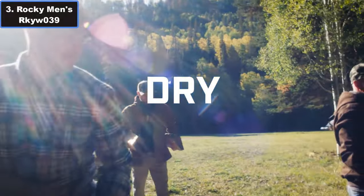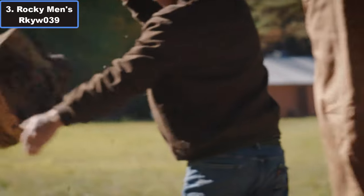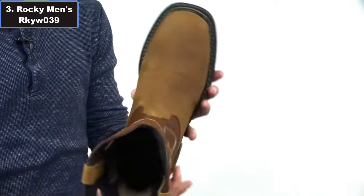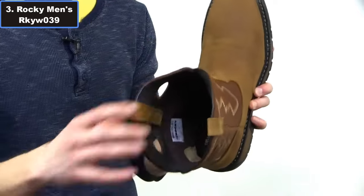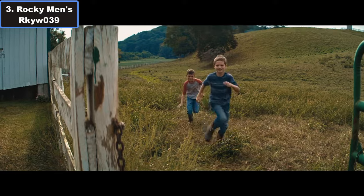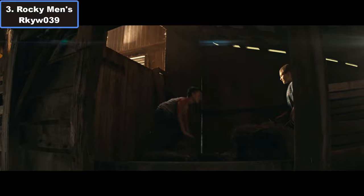Number 3: Rocky Men's RKYW-039 Western Work Boot. Discover the pinnacle of work boot craftsmanship with the Rocky Men's RKYW-039 Western Work Boot, crafted to exceed expectations. These boots are the epitome of reliability and comfort for hard-working individuals. Constructed from premium full-grain leather, the RKYW-039 boasts unmatched durability and rugged style. Its rubber sole provides superior traction on any surface, ensuring stability and safety in challenging work environments. Standing at 11.25 inches, the shaft offers ample ankle support and protection.